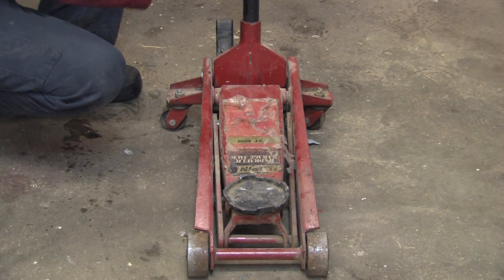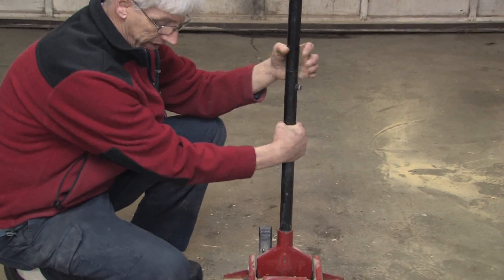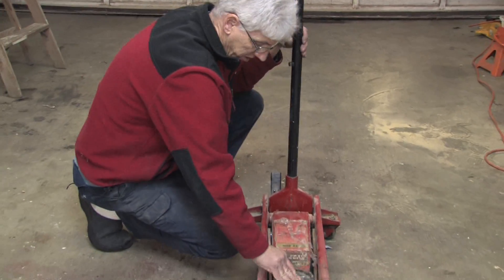The handle itself contains a release device. You'll turn it all the way clockwise to close the valve, and counterclockwise to open the valve, which allows you to lower the jack.